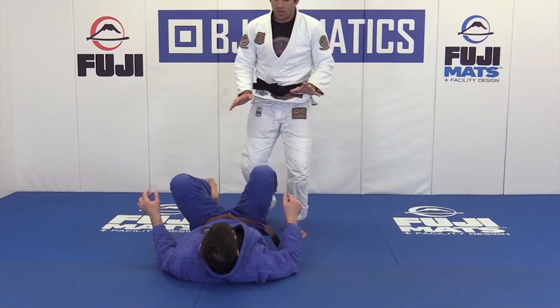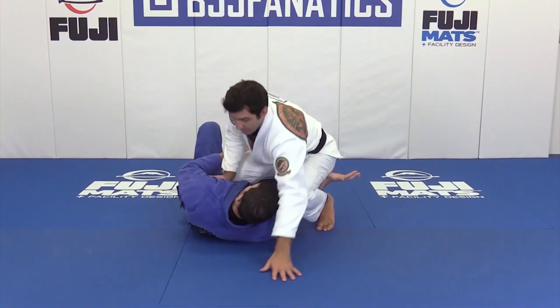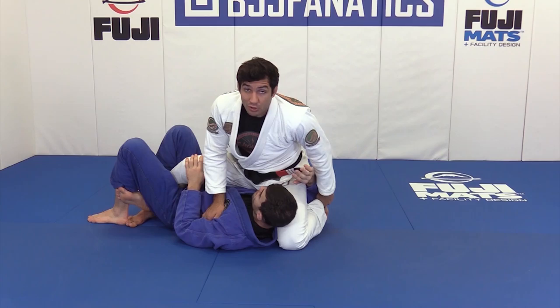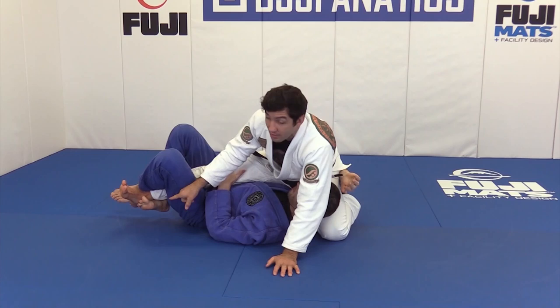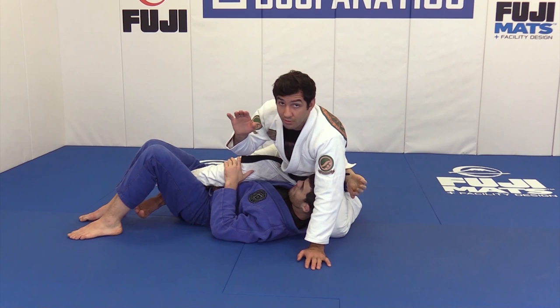When my opponent starts putting me in the deep half guard, first of all you have to prevent it — prevent the guy from getting underneath you. But if he does get under, it's really important that my back foot has the toe on the mat. I'm going to start controlling his top knee first, and if he starts putting in the hook, you cannot allow that — you have to push his leg away and take the foot out, because that hook can be a problem.